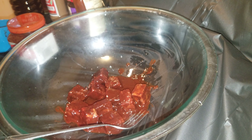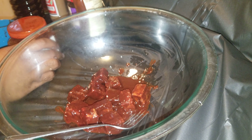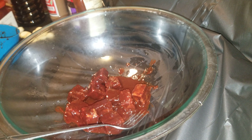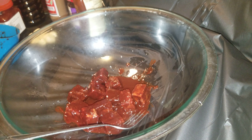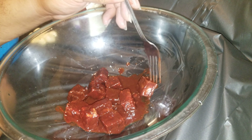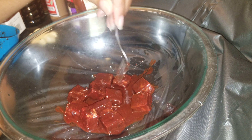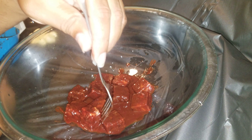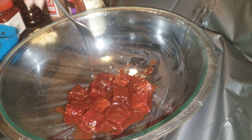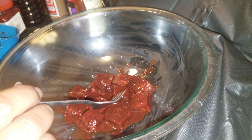Hi everybody and welcome back to my channel. Today I'm making some char siu chicken wings, which is basically a Chinese barbecue chicken wing. Most of the time you'll see them do this with pork, but I'm doing chicken today. Later I'll probably do it with pork too. I got some fermented bean curd — that's where they get the red color from. This red color actually comes from a fungus they use to ferment it, so that's where the color comes from. I used a cup of it along with some of the juice that's in the jar.